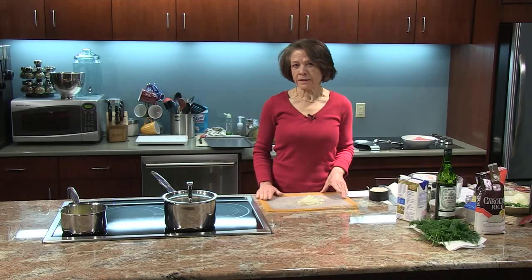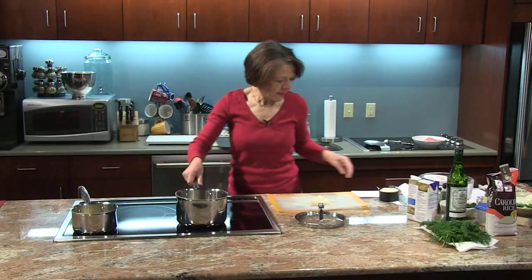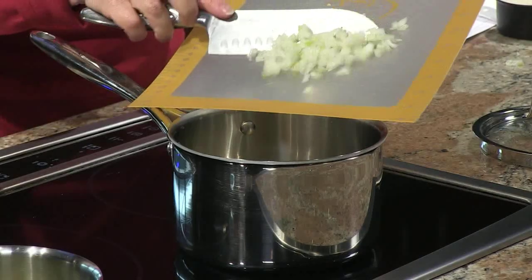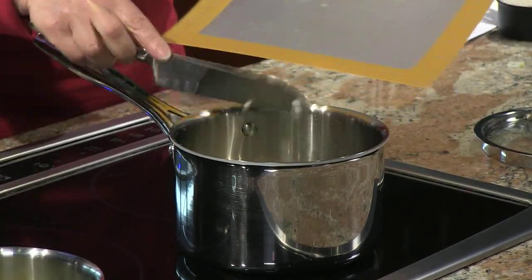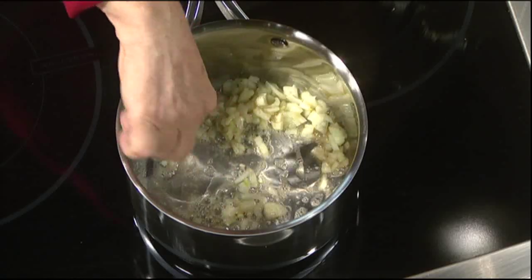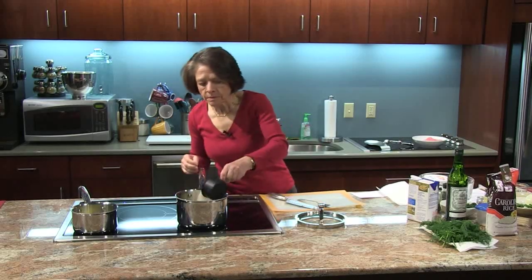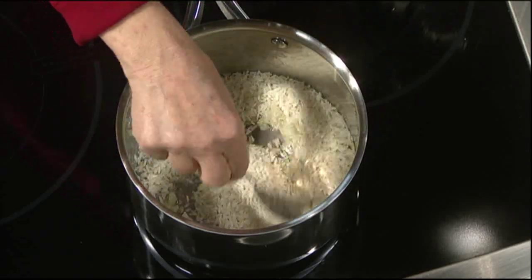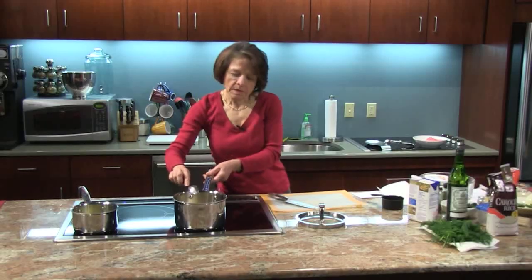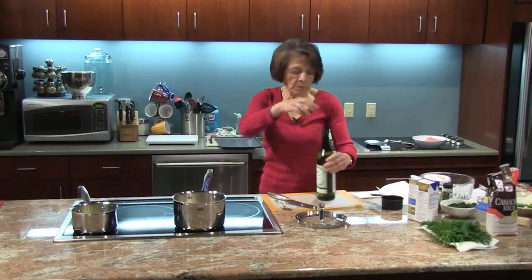First thing I'm going to start working on is the French style risotto. In here I have some butter that's already melted, and to that I'm going to add about a quarter cup of onions that I've diced finely. I'm going to put those in here and let them cook for about a minute just to become translucent. I have two tablespoons of butter in there, and to that I'm going to add one cup of long grain rice and stir that in. I'm going to braise the rice here a little bit, about a minute, and then add some French vermouth, about a quarter of a cup.